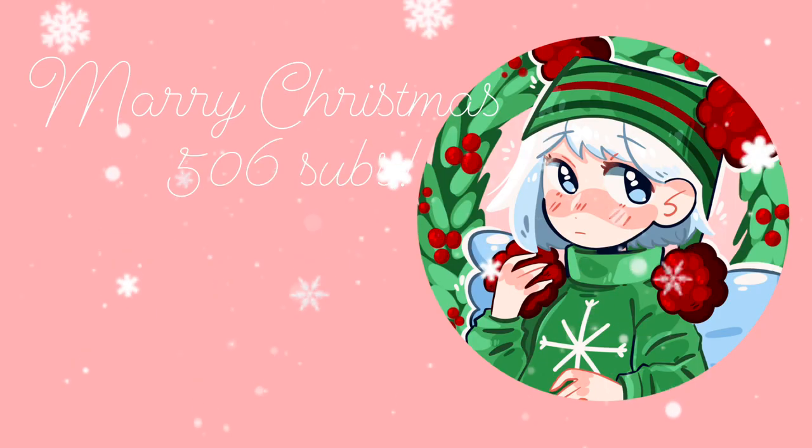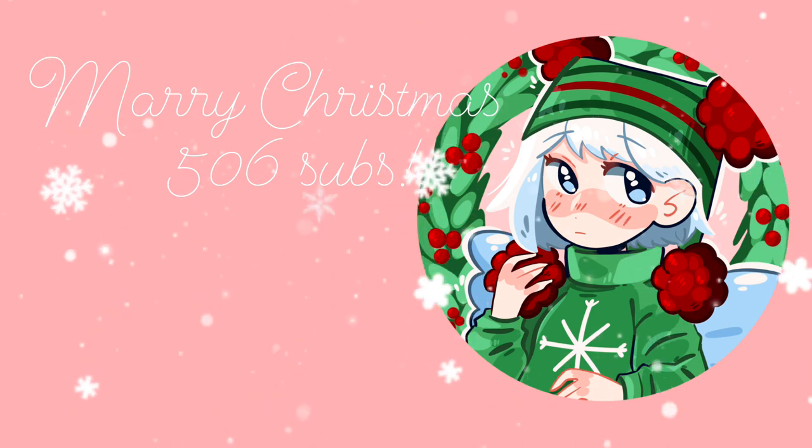Anyway, that's the drawing! I hope you like it — I thought she turned out really cute and I'm really happy with it. Thank you for watching and I hope you have a Merry Christmas! Bye bye!